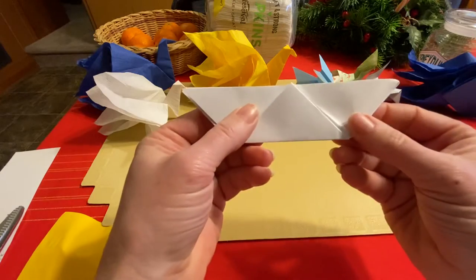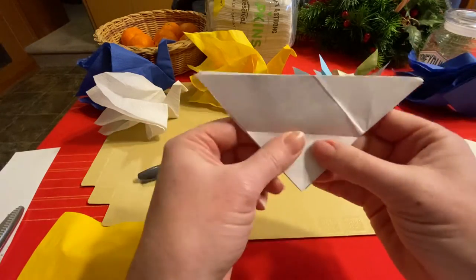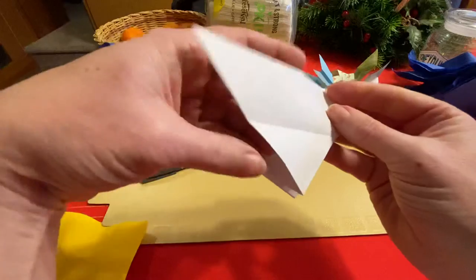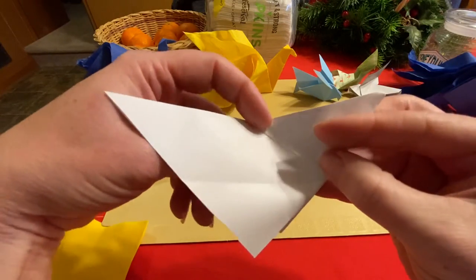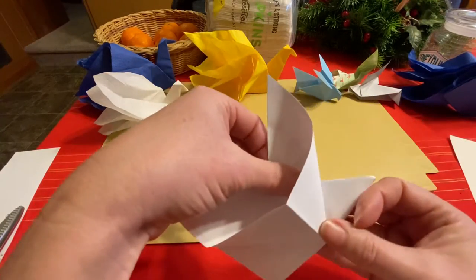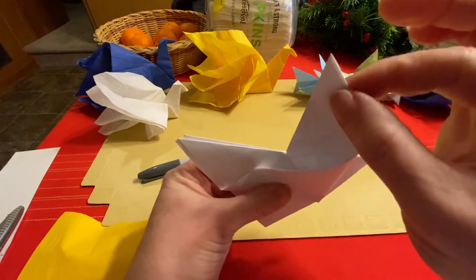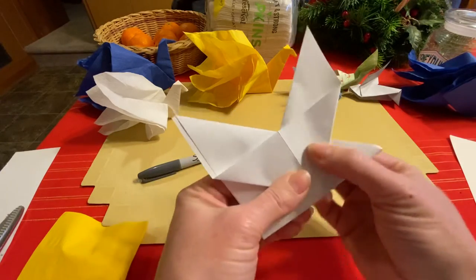Once you've done that, you've got all the folds you need to start making the wings. Pull these flaps back down to get started. You've got wing, tail, wing. Take one of your wings and start to fold it up — this crease right here is what you're going to use. Put your finger there to hold it, then crease it up along that fold until it goes vertical. Notice that you're going to end up on the crease you made at the bottom, and that wing is going to go up like this. Then you can lock it into place.